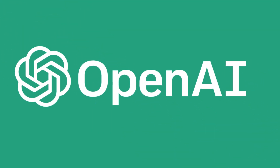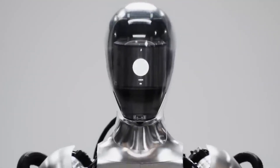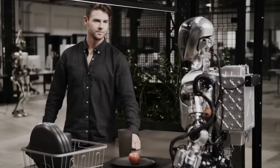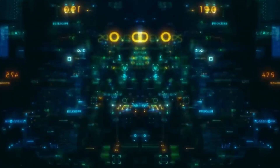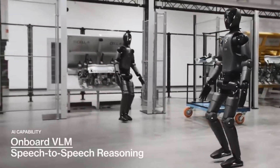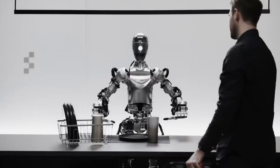Speaking of OpenAI, one of the most impressive features of Figure O2 is its ability to understand and respond to voice commands. You might recall seeing some videos earlier this year where the robot was chatting with humans through speech — for example, being asked what it sees and describing a red apple on a plate, a drying rack with cups, and a person nearby. Well, they've seriously leveled up from there, because the new model packs three times the computational power and AI inference capabilities compared to Figure O1. This upgrade means it can process information and carry out tasks much faster and more efficiently. Figure O2 can actually engage in conversations, thanks to onboard microphones and speakers linked to custom AI models developed with OpenAI. You can literally talk to this robot like you would with a co-worker, and it'll understand what you're saying and respond accordingly.